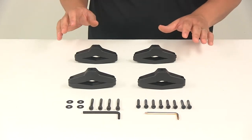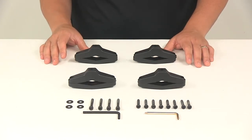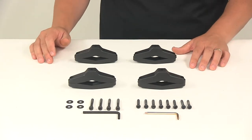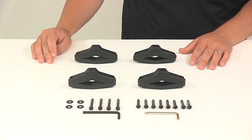When it comes to the application, this kit is designed for the Thule Flat Top Rooftop Ski and Snowboard Rack for four pairs of skis or two snowboards — that's the 724 model. It's also going to be able to be used on the Thule Flat Top Rooftop Ski and Snowboard Rack for six pairs of skis or four snowboards, and that's a first generation 725 model.